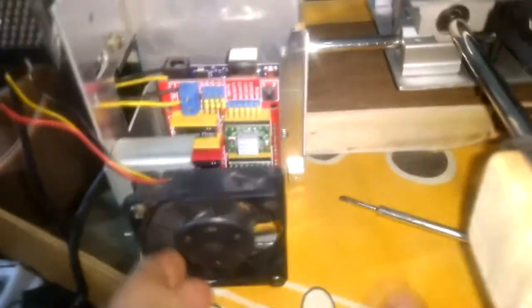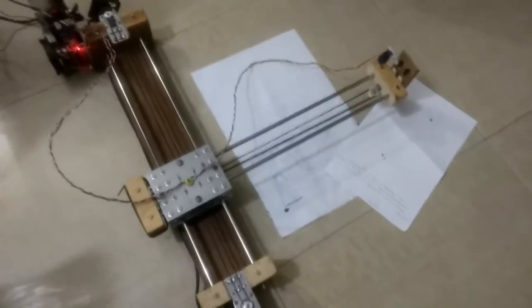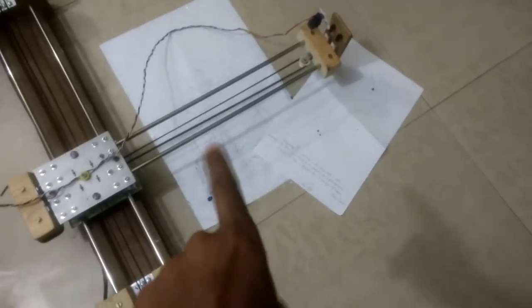I have mounted the fan, the Arduino, and the SMPS. This is how it is looking right now. I was trying to draw something to test it out.